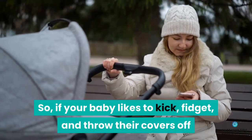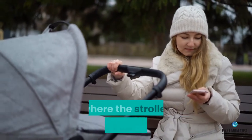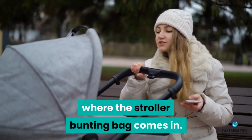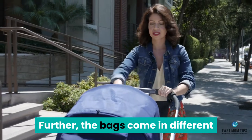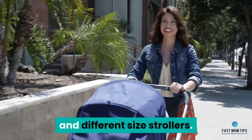If your baby likes to kick, fidget, and throw their covers off while sitting in a stroller, this is where the stroller bunting bag comes in. The bags come in different sizes to accommodate kids of varying ages and different size strollers.